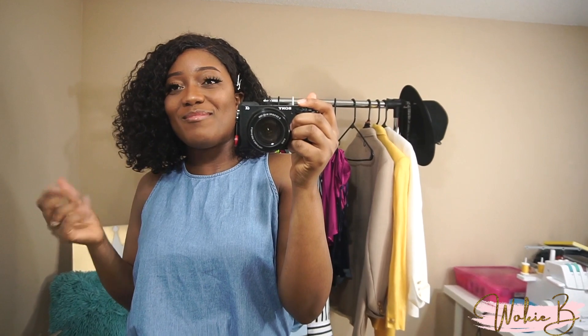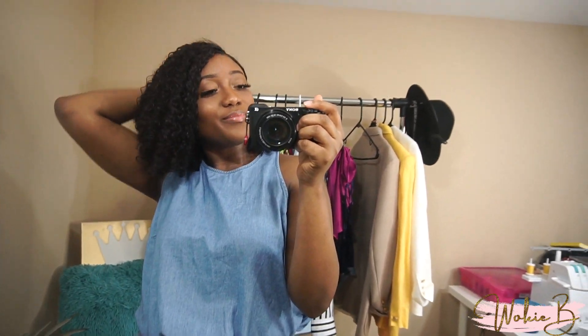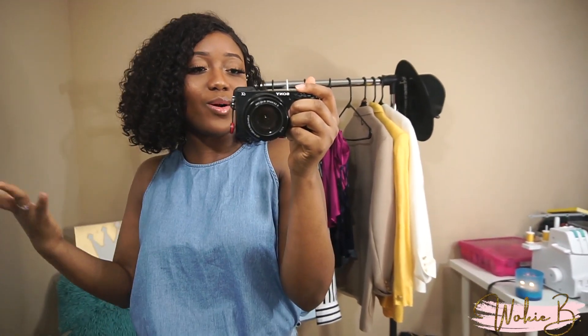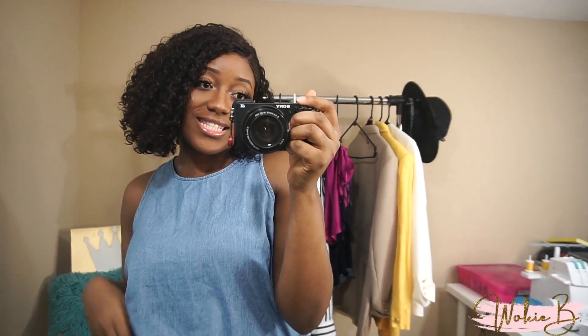In today's video I'm going to be showing how to style up jeans for spring — different looks and ways you can wear your jeans instead of just a basic t-shirt. I'm showing you different looks, so if you want to see that, keep watching. Also don't forget to hit that subscribe button.